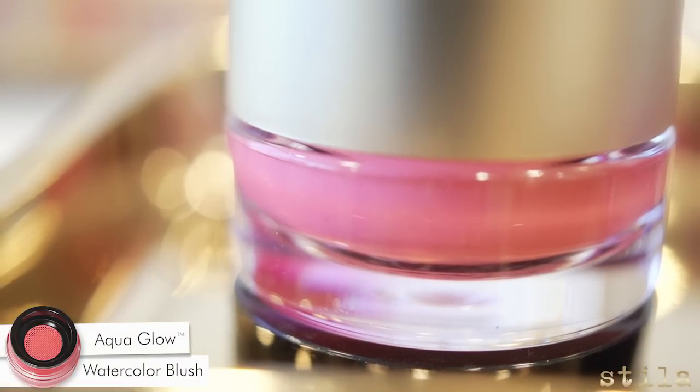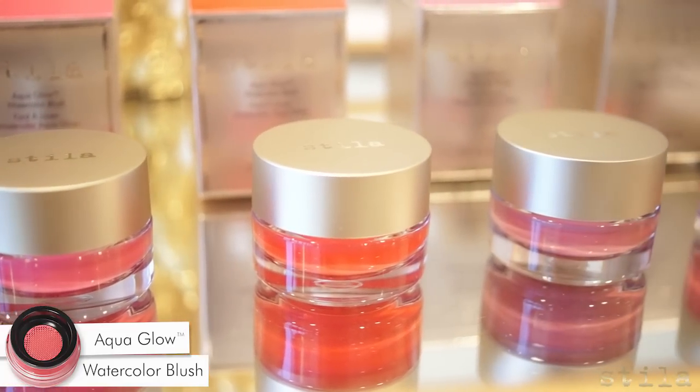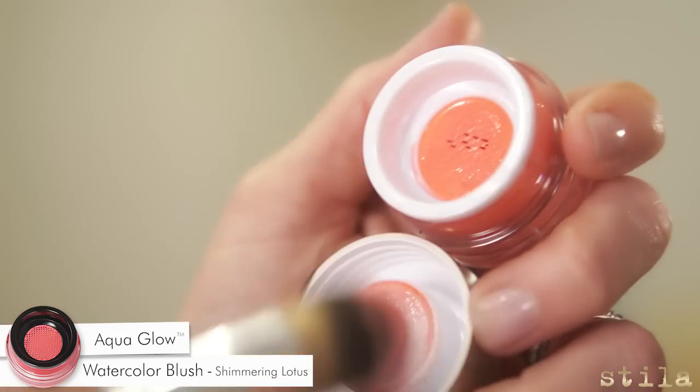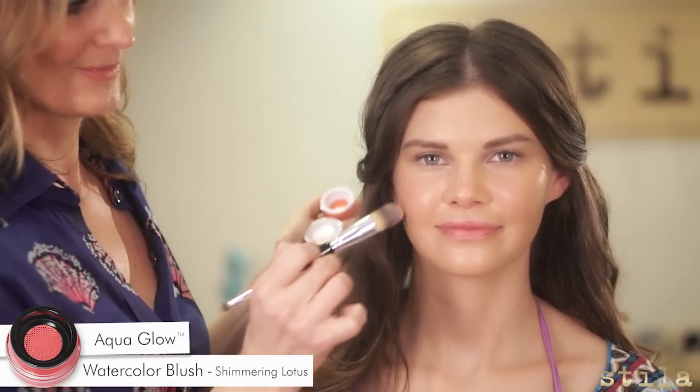We use Stela's new Aqua Glow watercolor blush to get that pop of color on the cheeks. This blush comes in five beautiful bright shades. The mesh touch color dispenser delivers a single splash of color per application.